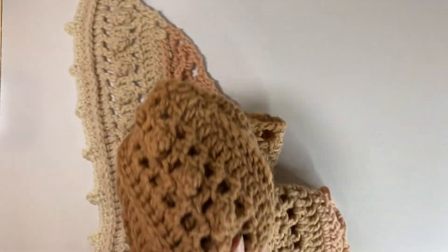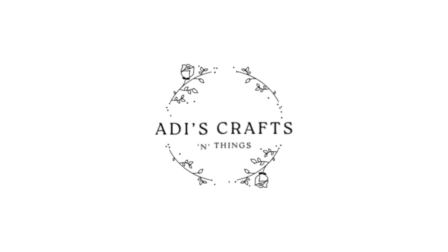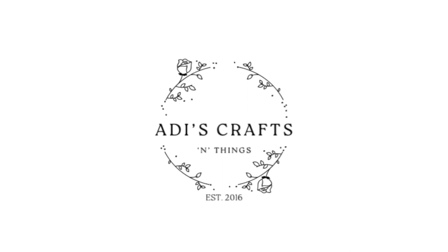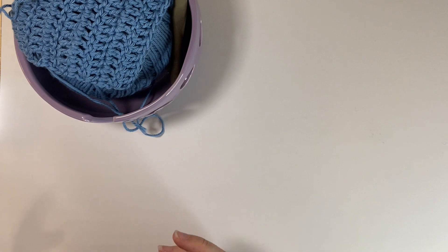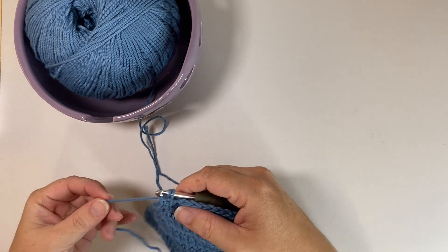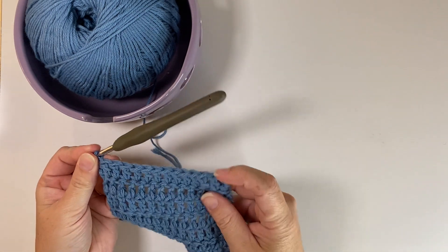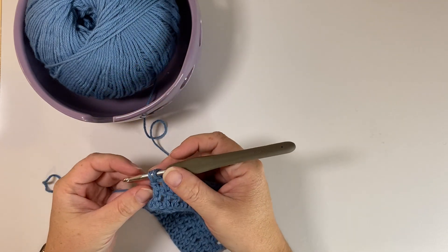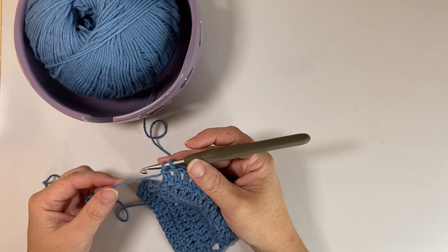So stay tuned, grab your yarn, your hook, let's get started. I'm going to be showing you a couple of examples of how to do color changing and color blocking — essentially whenever you're wanting to go from one color to another and make it look seamless. This is a little patch or swatch that I made for a different video, and from this one I'm going to show you one of the two ways that you can change from a color to the next.